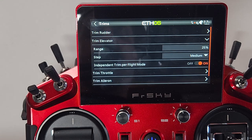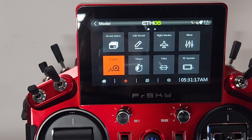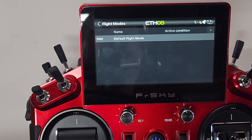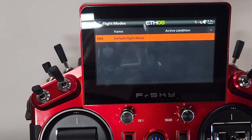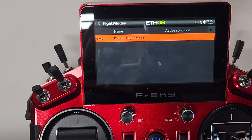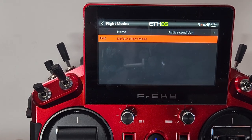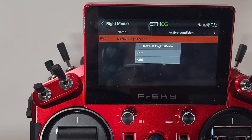Once all the independent trims are enabled, back out to the Model menu and navigate to the Flight Modes screen. You'll see that FM0 — flight mode zero — is already there as the default. That's all the mixes and settings you've inputted when creating the model. Anything you've done up to this point is flight mode zero. Go ahead and click once and hit Add.